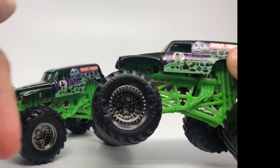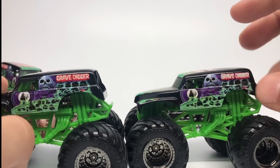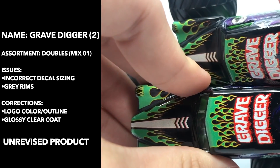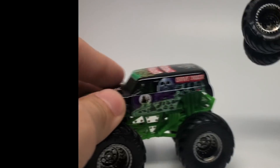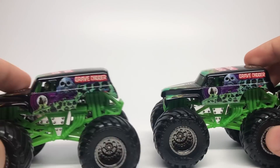There's no rim variation here — we're only looking at the decal work. The difference between this one and the revised one is the clearness of the decals has definitely changed, and the roof has the newer logo compared to the older one. So this is the first unrevised one, the second unrevised one, and now the final revised product.